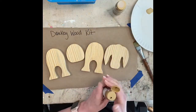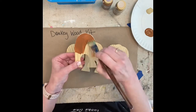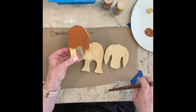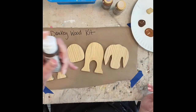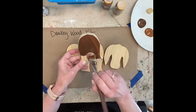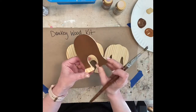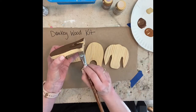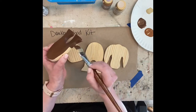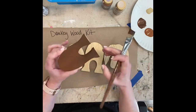This is Lindy Tate of Taterbuggin showing you how to assemble and finish out another one of our woodblock kits. This is our donkey. I started out with a color I didn't like, so I changed to Craftsmart Espresso. You are welcome to finish yours out in whatever colors and whatever embellishments you want. This is just to show you one way that I did it and how to assemble the kit.